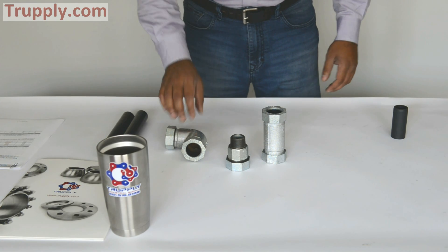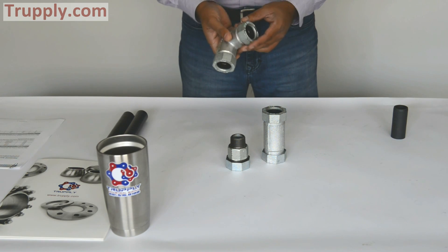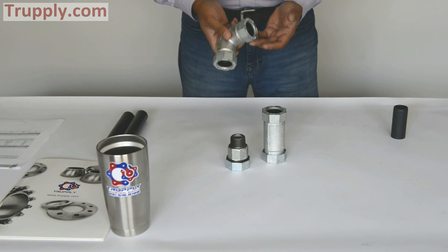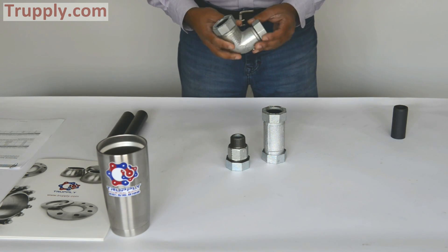Hello, today we are talking about dresser style 65 coupling. They are also called dresser compression coupling, compression fitting, or galvanized dresser coupling.